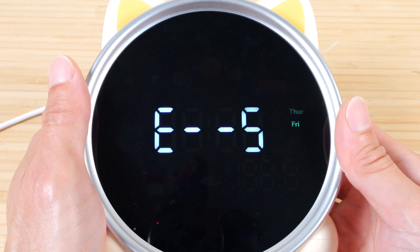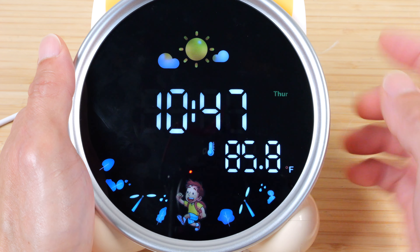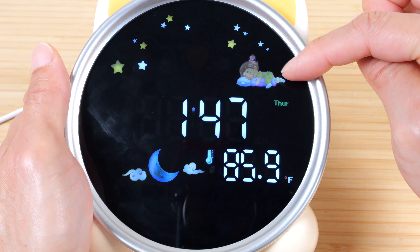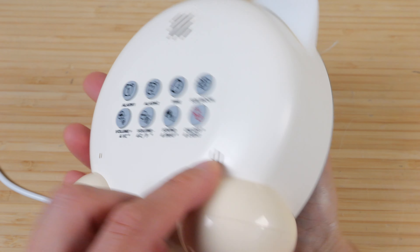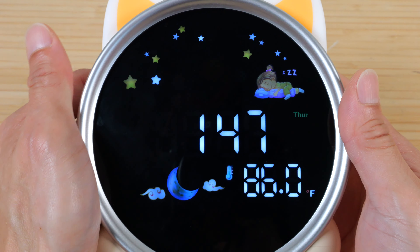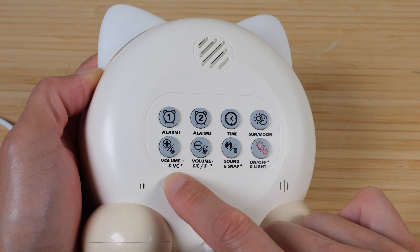The same thing can be done with Alarm 2. Press and hold the third button to set the current time of the clock. Right now it says 8:47. Press and hold to change it to the correct time — 24 hour or 12 hour format. Today is Thursday. Notice at 10:47 the sun is out. If I set the time to 1:47 a.m., the sleeping girl and the stars come out along with the moon. The temperature is a little off right now because I'm holding onto the clock and the sensor is right here.